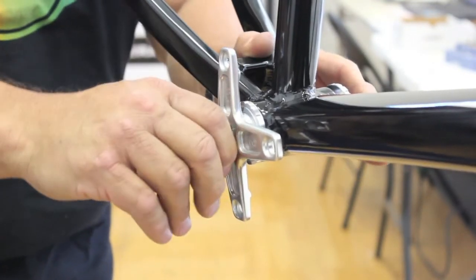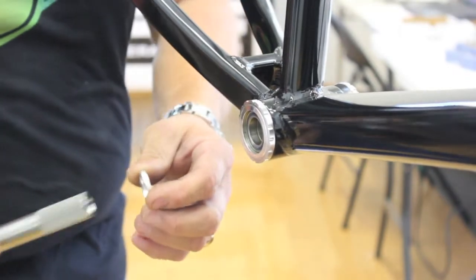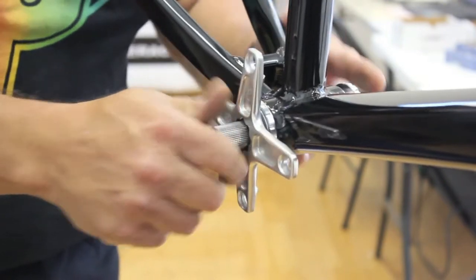If it's still too far out, you can use one of the provided spacers that come in the package with the Euro bottom bracket. Put that spacer on there, take off the cone, and you'll get a lot closer.